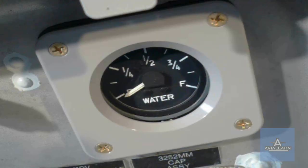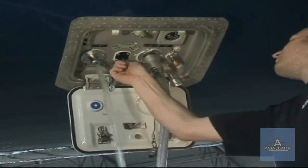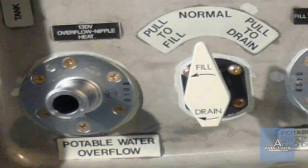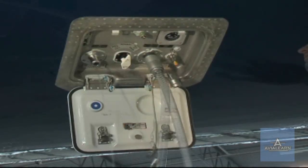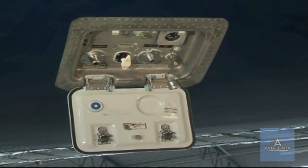The quantity indicator will show no change in water quantity. When the tank is full, water will flow out from the potable water overflow port. Push the control handle in and turn it to the normal position. Note: the handle does not return to the normal position automatically. Disconnect the fill hose from the potable water fill and drain port.